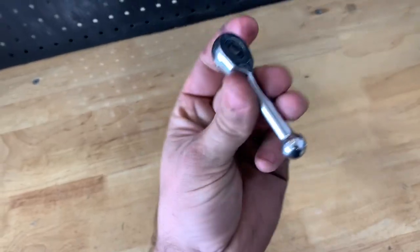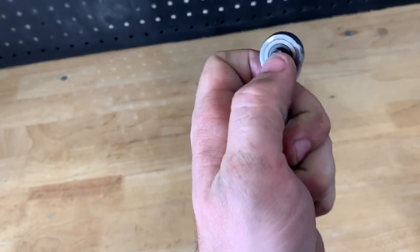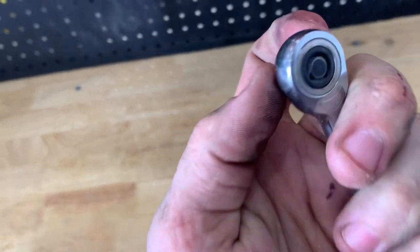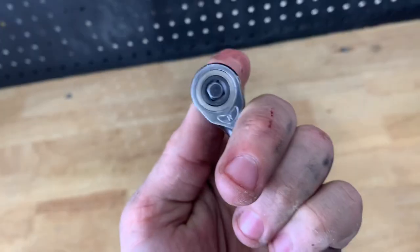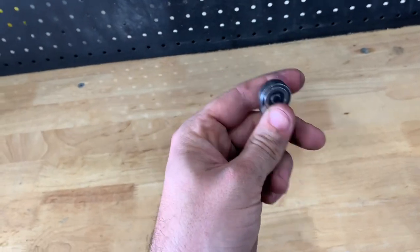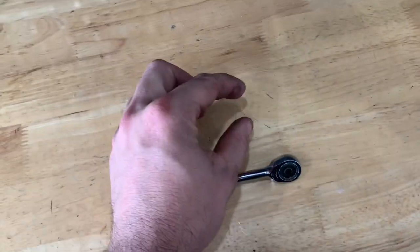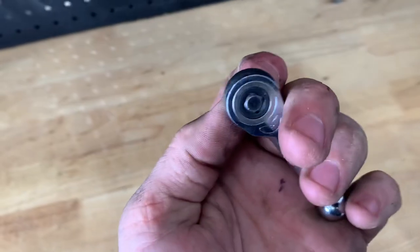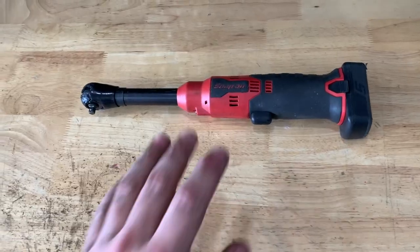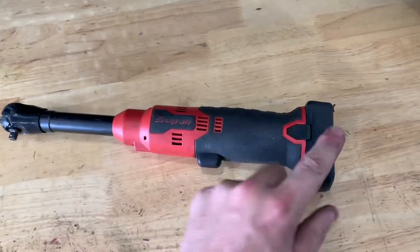First up, we have the small but mighty gearless ratchet. As you can see, the anvil pushes through to both sides — you have a left and a right to indicate what direction you're turning. If you listen, it doesn't make any noise because it's a gearless ratchet. This is really great for tight spaces, and it's also good for after you break the torque loose on a nut and can't get it with your fingers. This ratchet has no back drag, so it'll get almost anything off.